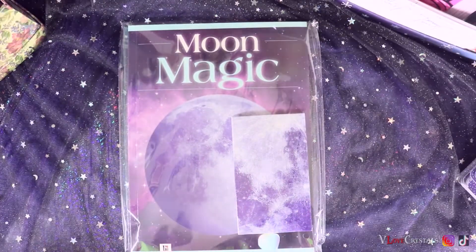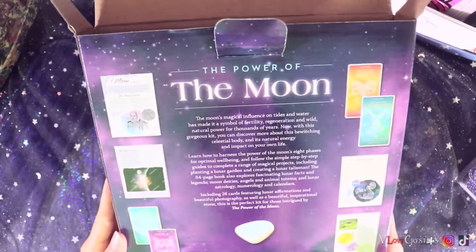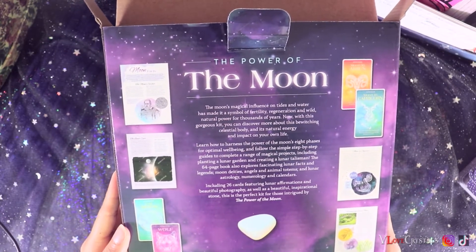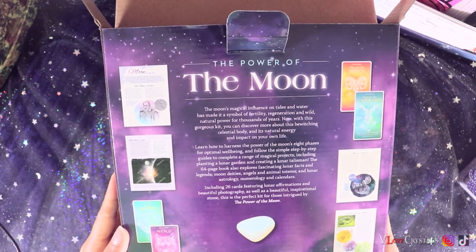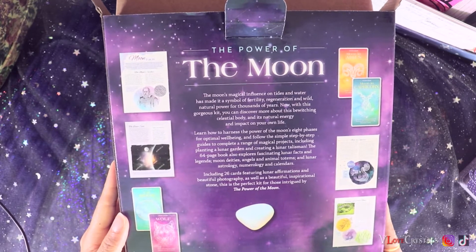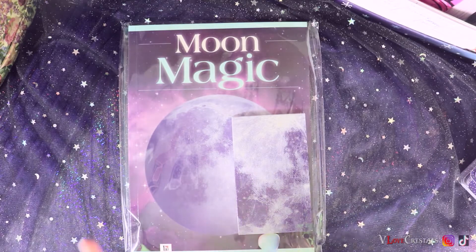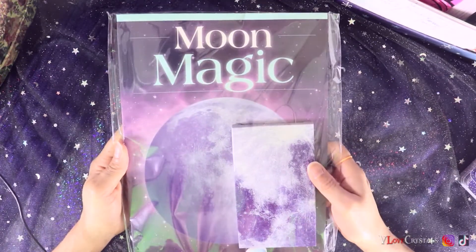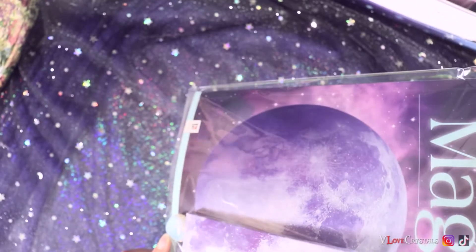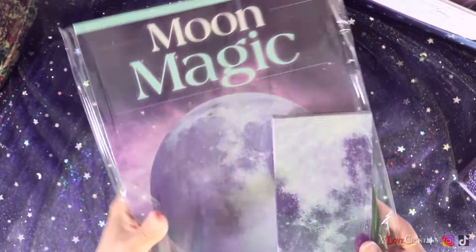So the box says: 'The moon's magical influence on tides and water has made it a symbol of fertility, regeneration, and wild natural power for thousands of years. Now with this gorgeous kit you can discover more about this bewitching celestial body and its natural energy and impact on your own life.' It also comes with a stone — this is amazing for five dollars, you can't beat that.